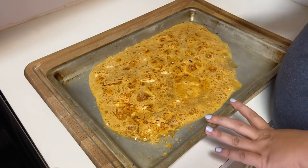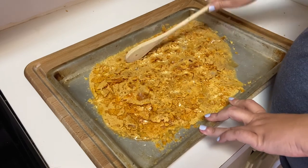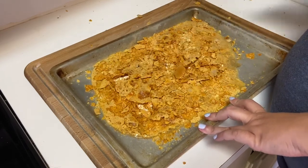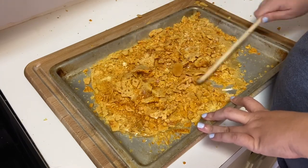Now, you see my baking pan? I let it cool and then once it's cool, you just take a wooden spoon and start hitting it. You just want to break up your candy into small bite-sized pieces.